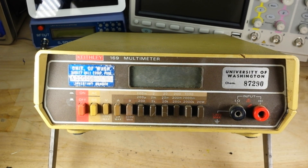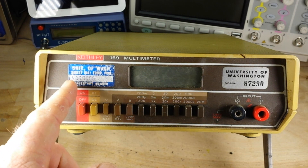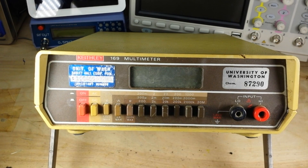It is a Keithley 169 multimeter that was apparently owned by the University of Washington, maybe the chemistry department. Looks like University of Washington Bailey Hall equipment pool. Somebody did a number on that label.